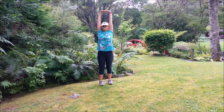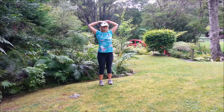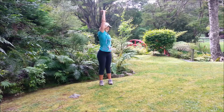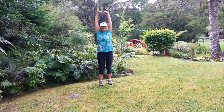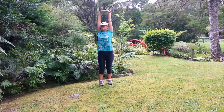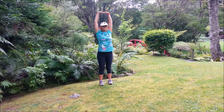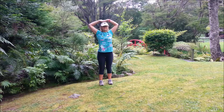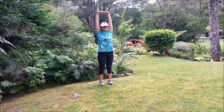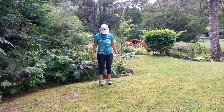Inhale, exhale twist, inhale center, exhale down. Inhale, exhale down, inhale, exhale, inhale back, exhale arms down. Inhale, lengthen, exhale twist, inhale, exhale arms down. Come back to normal breathing.